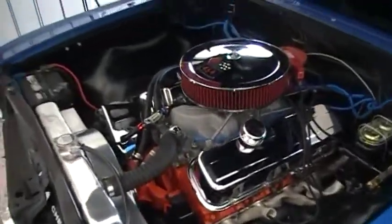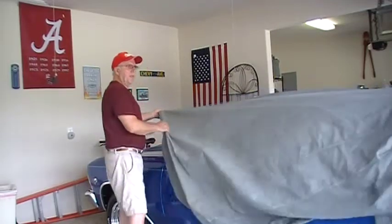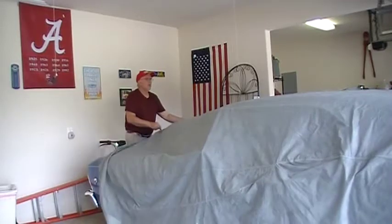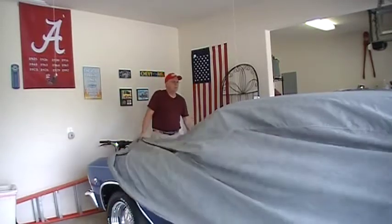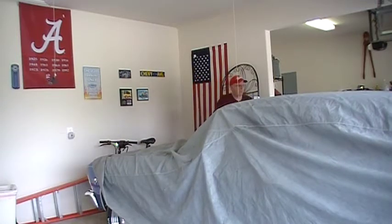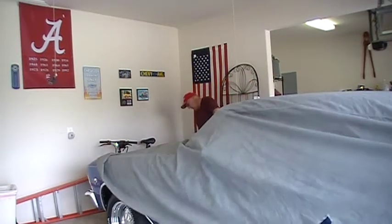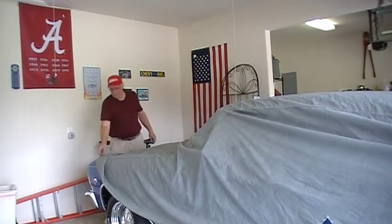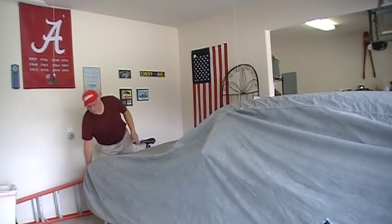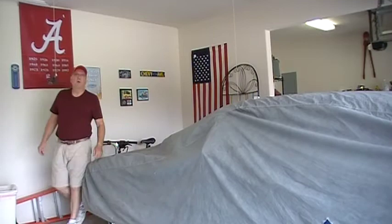Getting closer every day. I think that pretty well does it for today. I'm not finished, that's for sure, but that's all I can do right now to get a little closer. It's going to be a good trip, I believe — at least I hope it is.